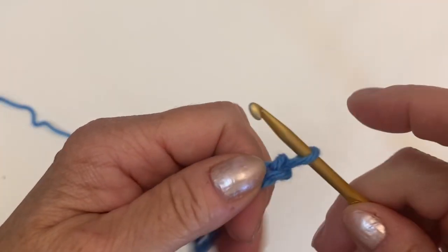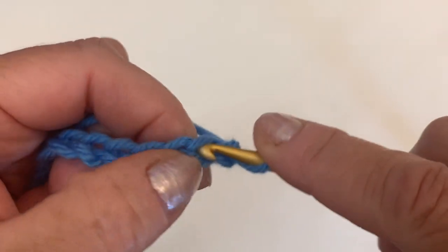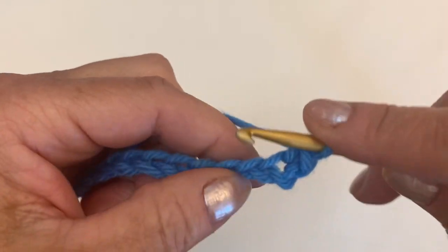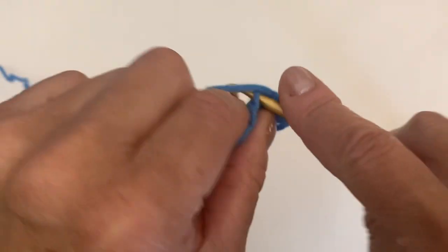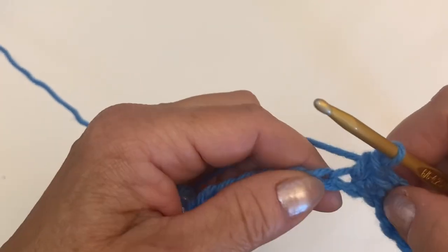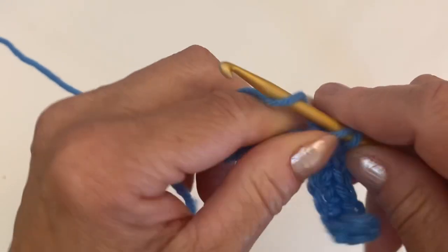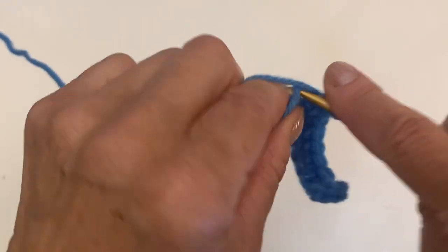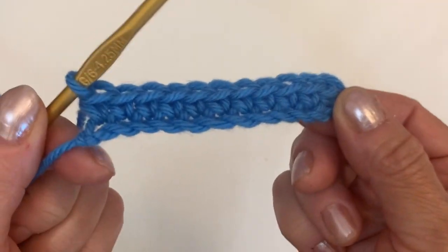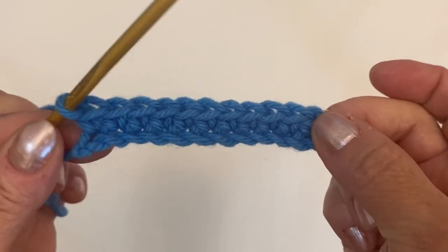Now we start the first row — it will be just single crochet, so I'm not going to skip any chain. We start with single crochet. When you finish the first row it will be just 11 stitches because we started with 12. So we finish the first row — it's going to be the foundation, and your work should have 11 stitches. If you make 16 chains to start, it will be 15 stitches.